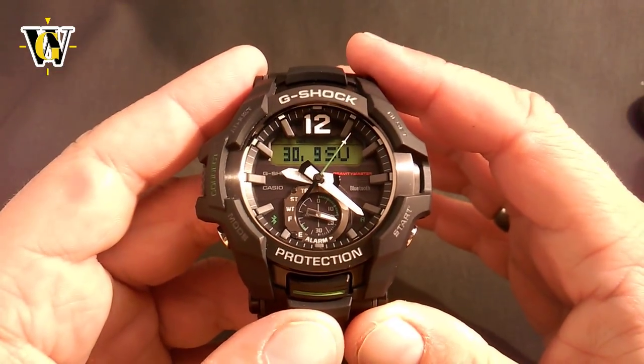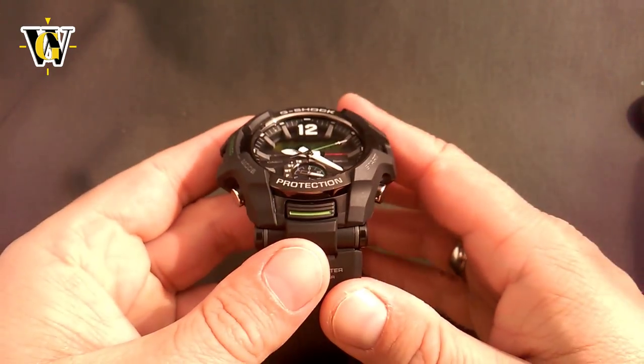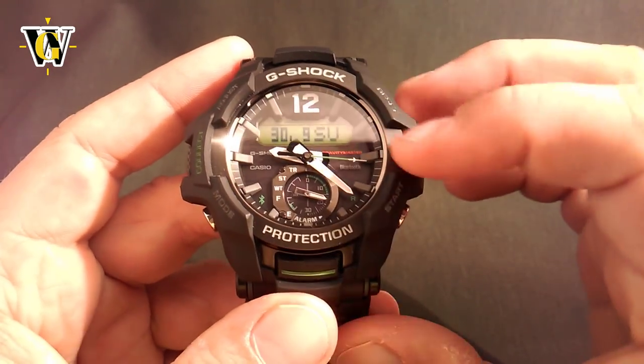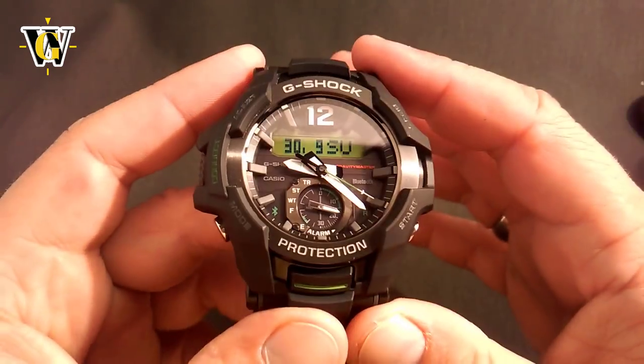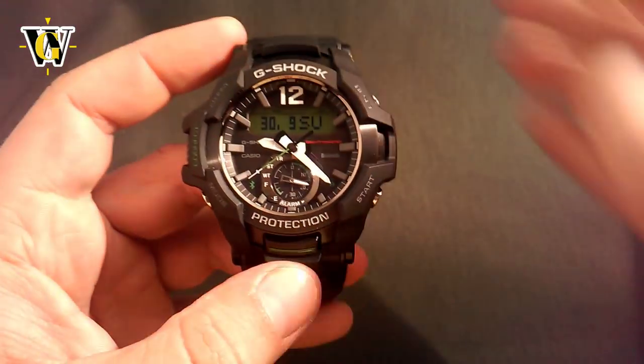Now let me show you how the auto light works. The way it works is you put the watch level and tilt it to your face, and the face lights up. As you can see it didn't light up right now because this is a solar watch, so it can sense when it's not in the dark. However, if we turn off the lights and repeat the process — put it level and tilt it — the light just lit up. So that's how the auto light works.